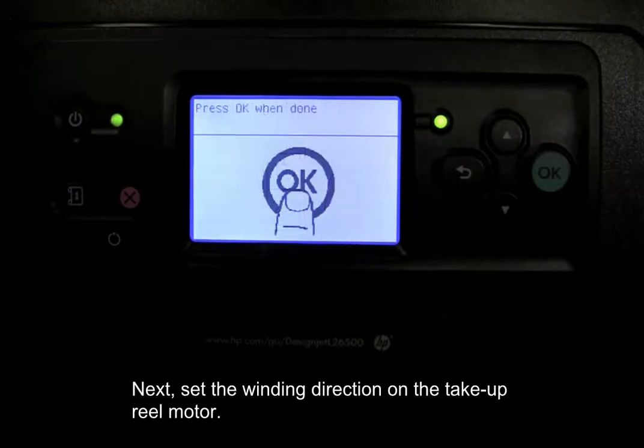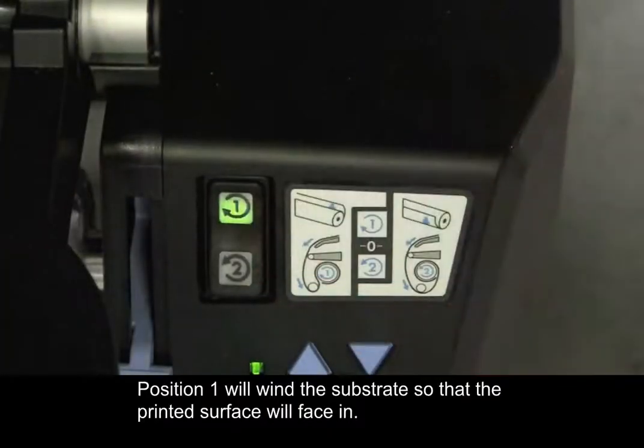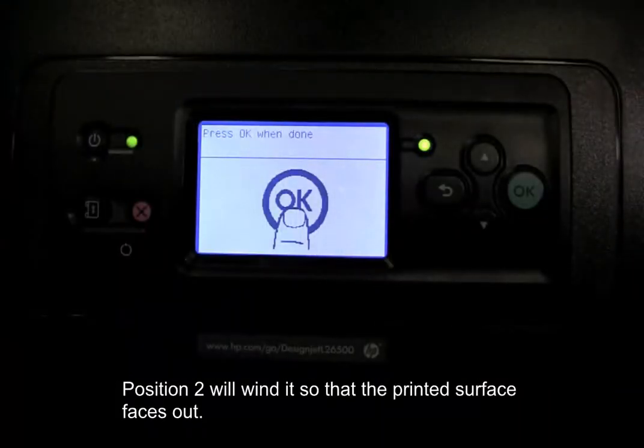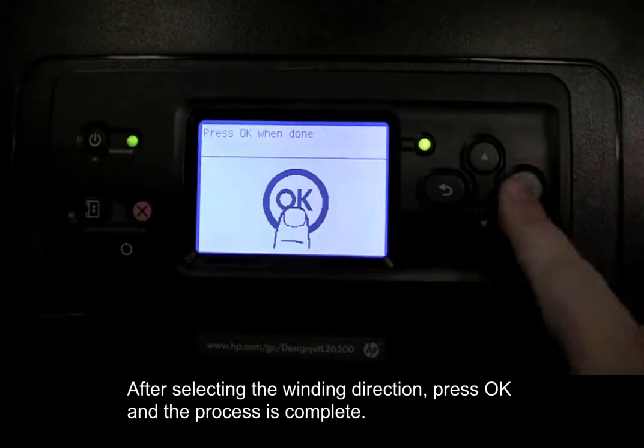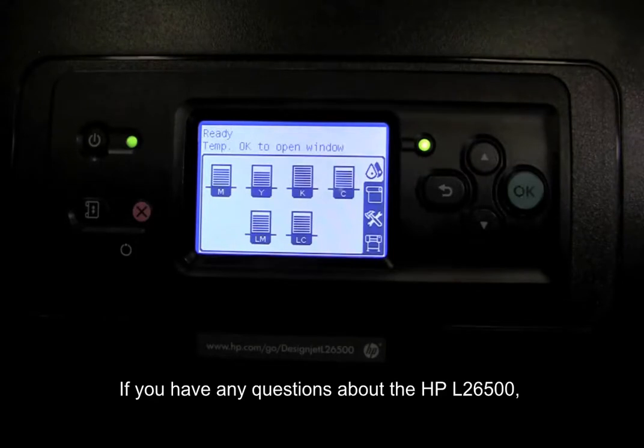Next, set the winding direction on the take-up reel motor. Position 1 will wind the substrate so that the printed surface will face in. Position 2 will wind it so that the printed surface faces out. After selecting the winding direction, press OK and the process is complete. If you have any questions about the HP L26500, please contact a LexJet customer specialist at 800-453-9538.